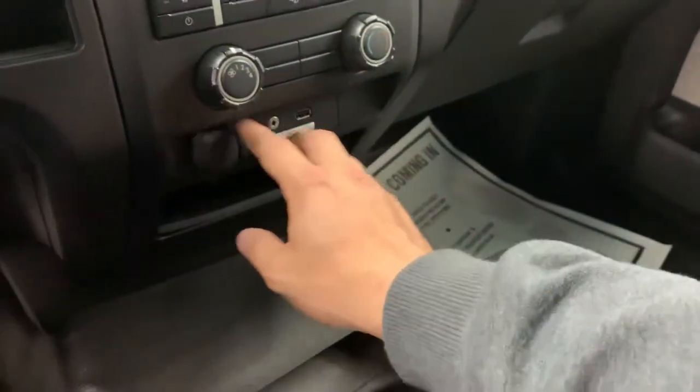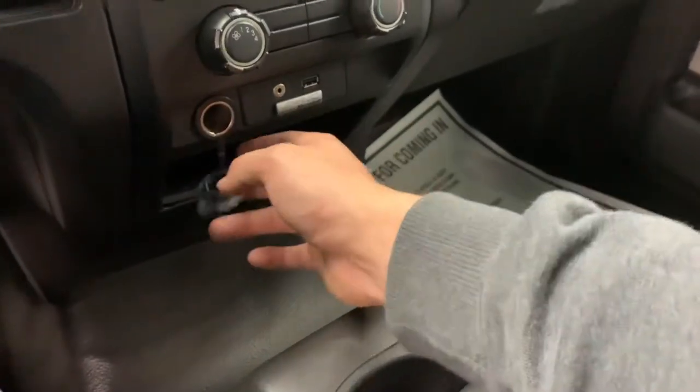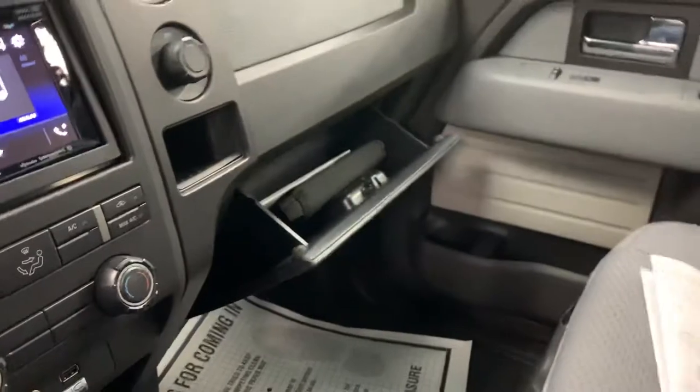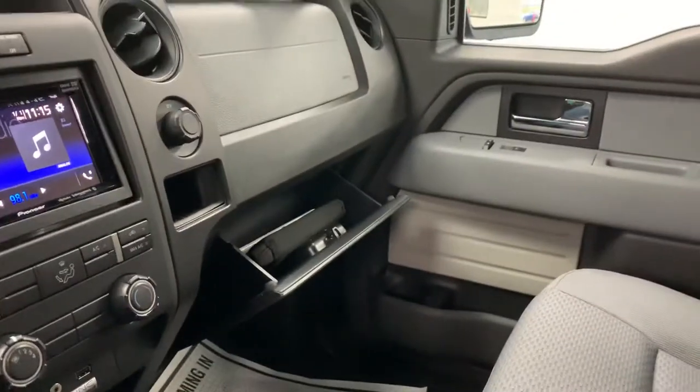Coming down here are pretty standard climate controls. Also down here are your 12-volt auxiliary and USB plugs, with an additional 12-volt outlet found over here as well. Taking a look inside the glove compartment, you will find the multi-point inspection sheet that tells you what we did while it was in our shop, as well as all the key wearable measurements.